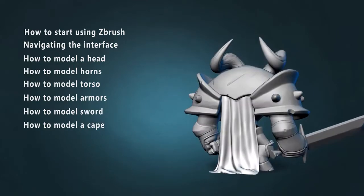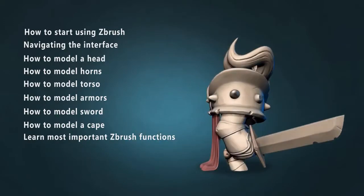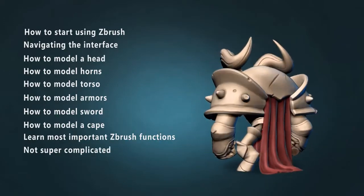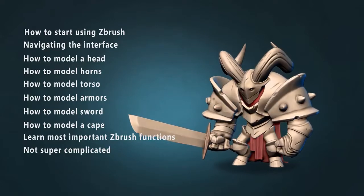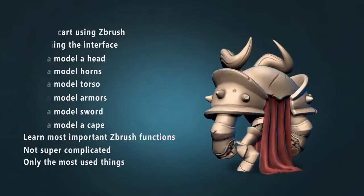While we are working on our character, we will learn how to work with the most important ZBrush functions. I will not make this super complicated by going through everything in ZBrush. I will show you only the things you really need to know to make a fully finished, high poly character.